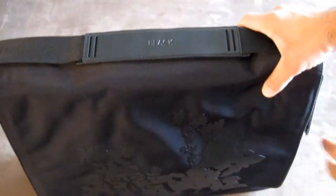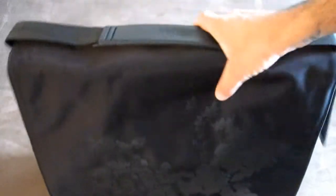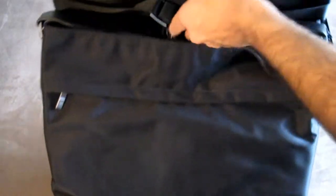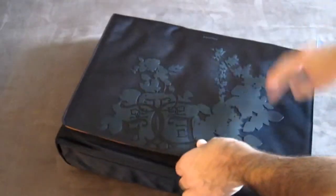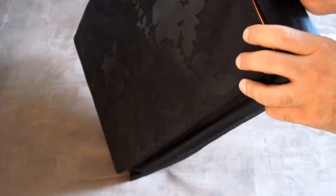It's a briefcase slash messenger bag, so you can use it as a briefcase this way, or you can open this up and underneath is your messenger shoulder harness. You just open this up and throw it over your shoulder. As you can see right here, it's famous for its Gola design — all done in leather accents.